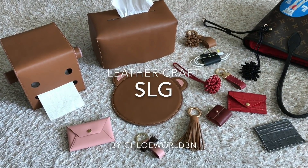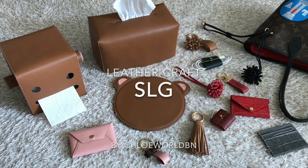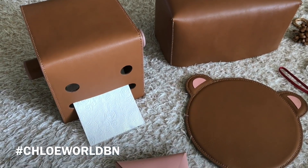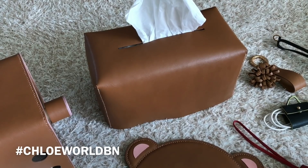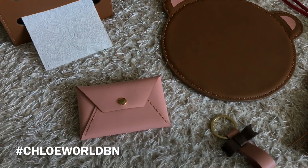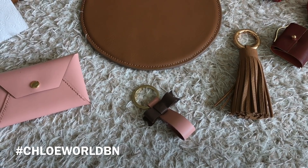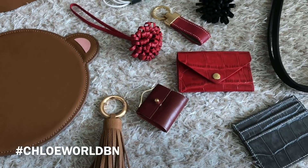Today I want to share what I made in a one-month beginners course. On this video it's: a paper roll holder, tissue case, mouse pad, card wallet, key ring, tassel, and earphone case.